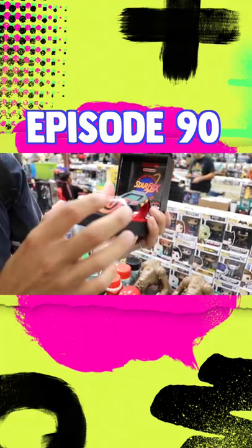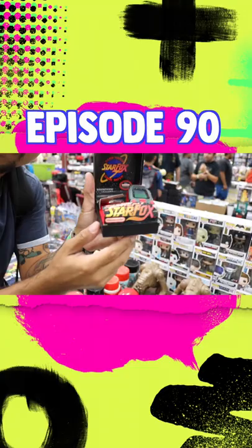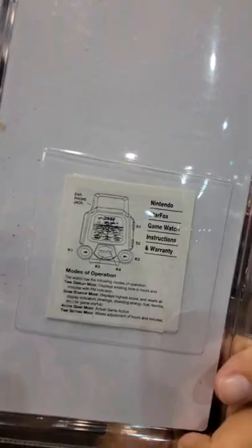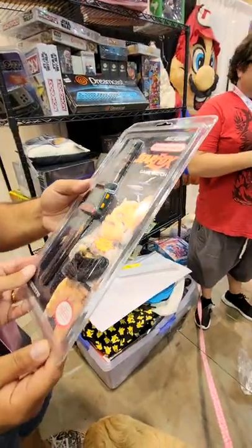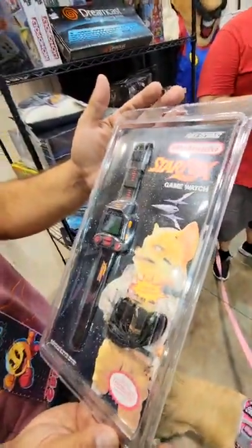It is minty, clean — it has the insert. I didn't even know these had cases. But very rarely do you see it in all of its glory in a blister pack still sealed. But check it out Ricky, it's sealed in the blister. Give me a flip Ricky.